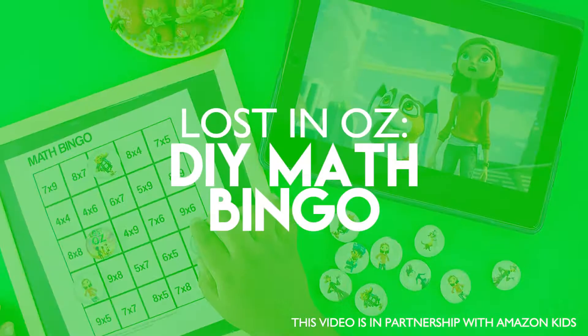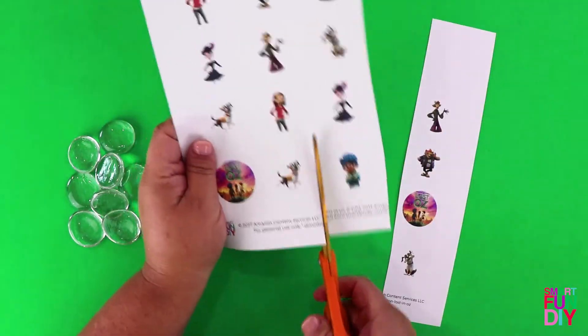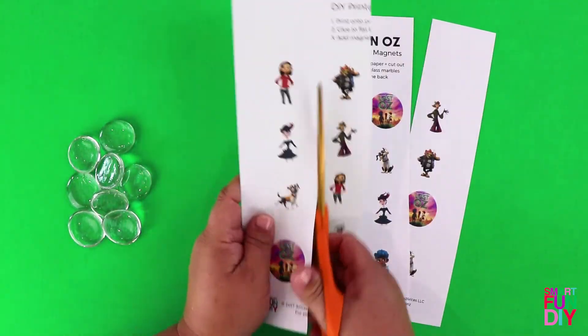Today I'm going to share with you a fun DIY project that we did in partnership with Amazon Kids' new show, Lost in Oz. You can watch this on Amazon Prime.